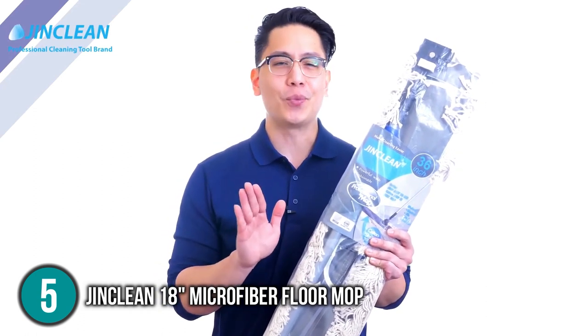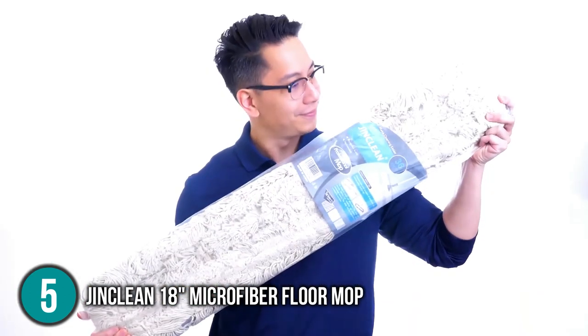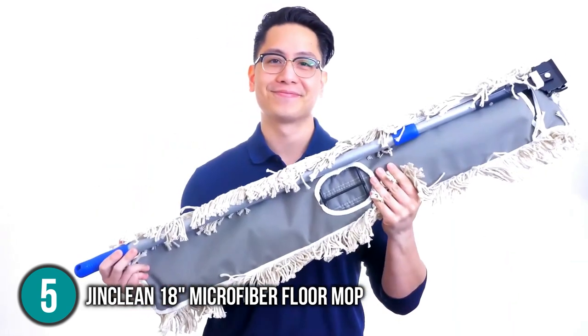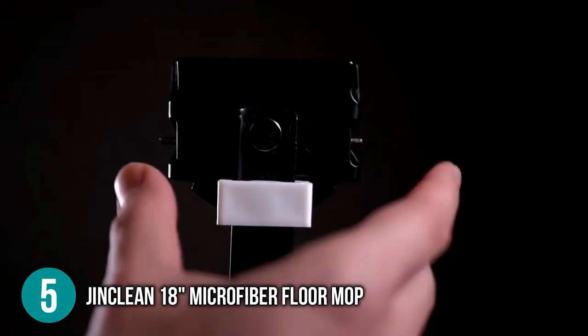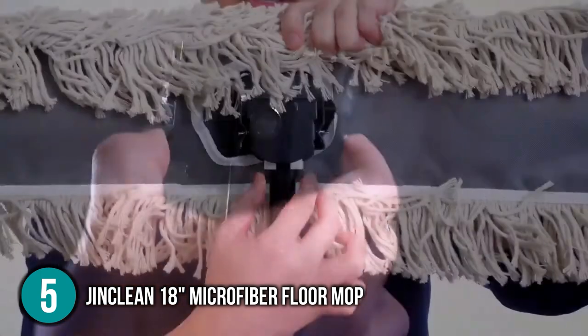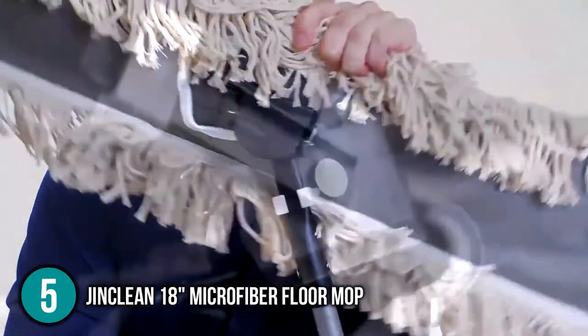The pad can also be easily removed and machine washed, and can be washed up to 100 times before needing replacement. This, combined with the capacity to deal with the odd damp patch, made the Gin Clean Microfiber Floor Mop an excellent cleaning tool for pet owners because of its extremely lightweight and easy maneuverability. If used correctly and properly cared for, this mop will be of great use for years to come, making it a worthwhile investment — that is why we placed it at number five on our list.